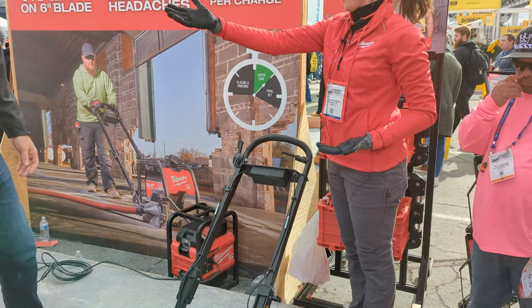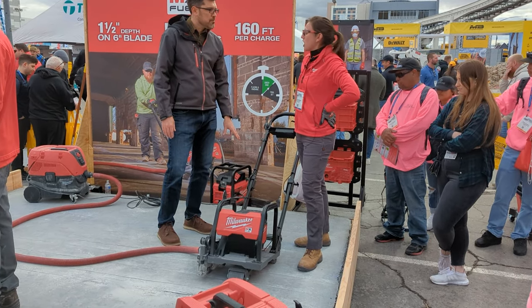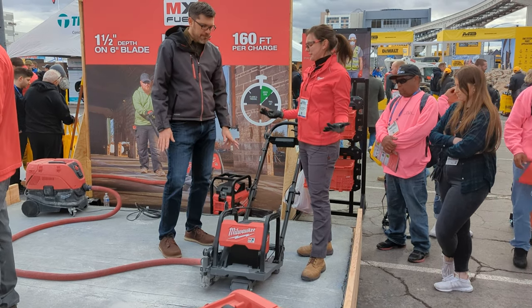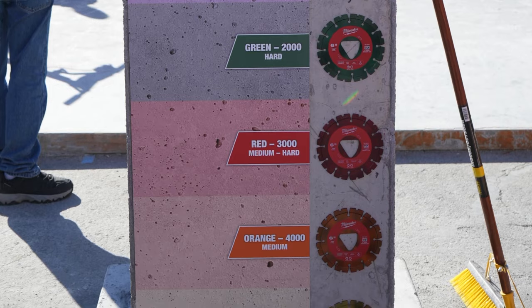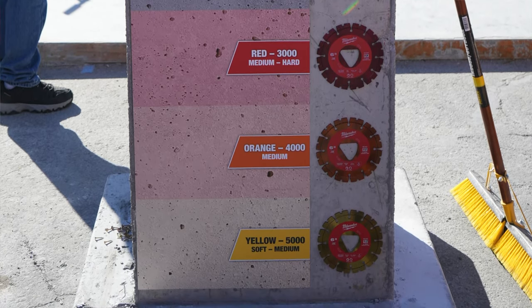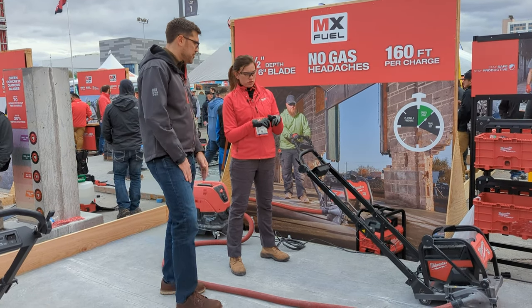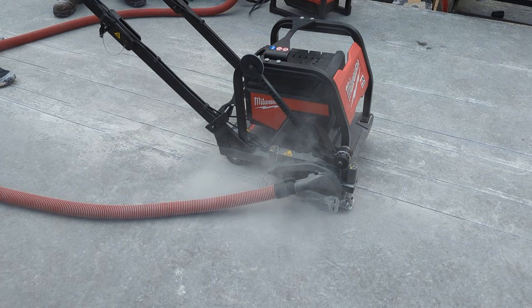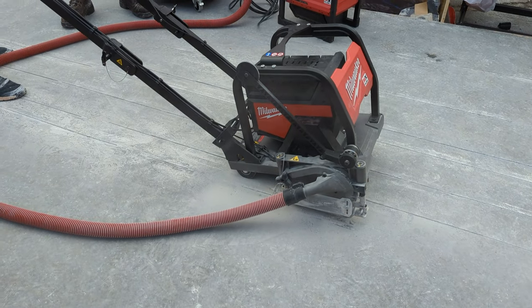This was poured probably 72 hours ago, so it is no longer in the green zone. We have a purple blade on here, which is designed for the hardest concrete — you'll feel a little more resistance than you would with green concrete. The blade is compatible with other competitors; it takes a triangle arbor blade compatible with any six-inch blade that uses that standard arbor.